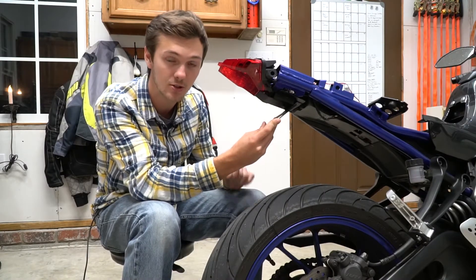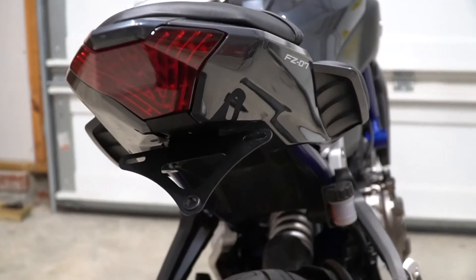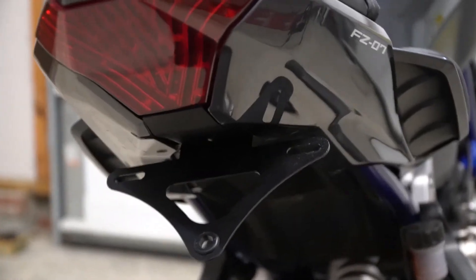I'm going to throw on the side fairings and show you what it looks like. Here is the Fender Eliminator — you can see how clean it looks, very nice. Once you put that license plate on there it'll look nice too. You can see that tiny little LED up there.